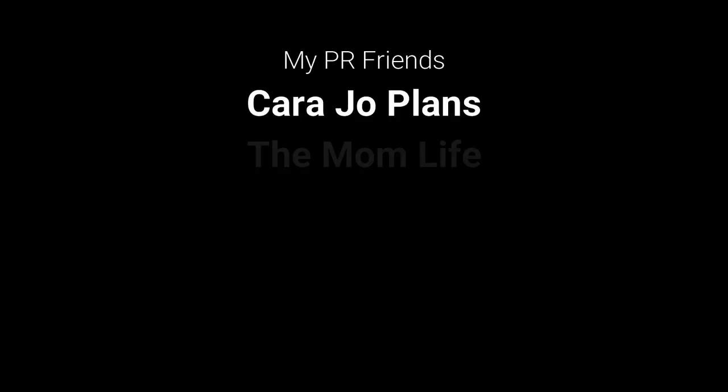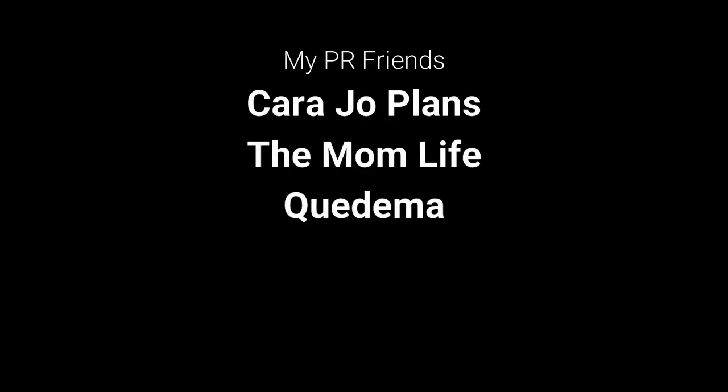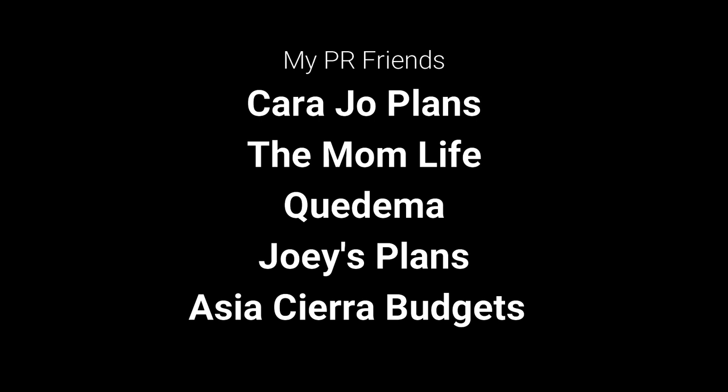I just wanted to give a quick shout out and big thank you to all of my PR friends: Kara Jo Plans, The Mom Life, Kadima, Joey's Plans, and Asia Sierra Budgets. Thank you so much for supporting my channel — I've put a link to their channels in the description box below, please go check them out. Thanks for watching everybody, see you again next time. Bye!